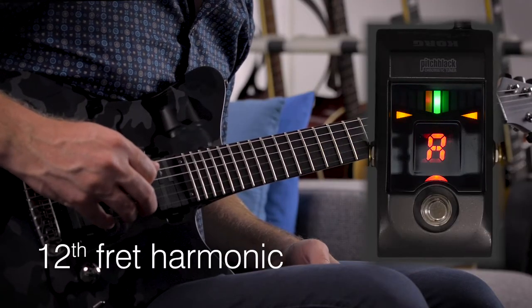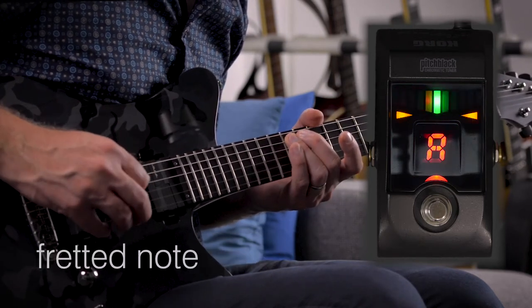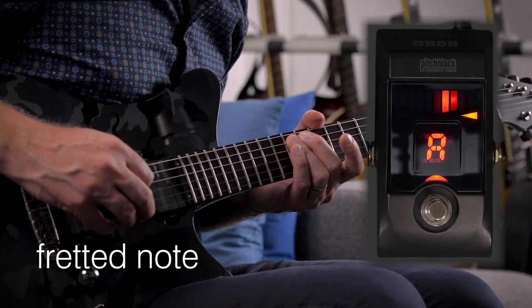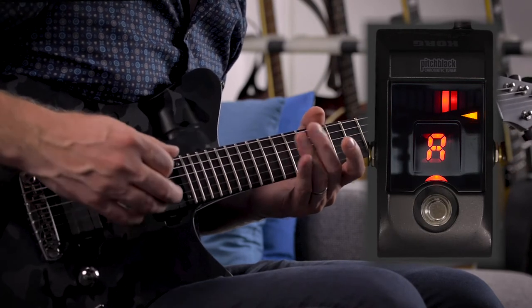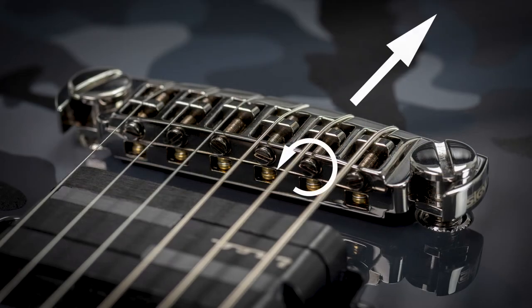Let's now check the next string. On the A string we have to state, unfortunately, that the fretted note is too sharp. This means we have to make changes on the adjustable string saddle of this string. When the fretted note is too sharp, it means we have to make the string a bit longer. The string saddle has to be moved backwards, away from the neck. Therefore, we have to turn this screw counter-clockwise.